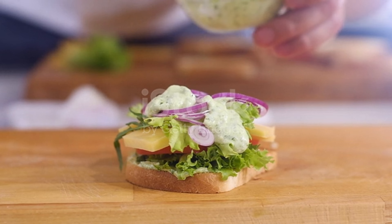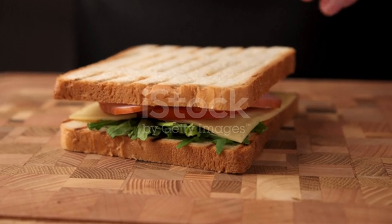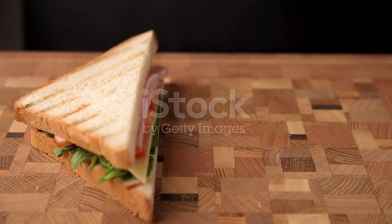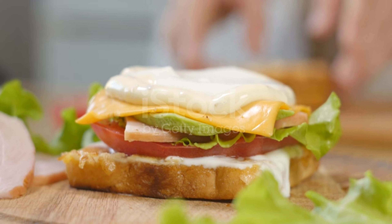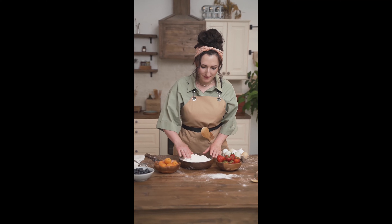Herb Bread Asparagus and Goat Cheese Pockets. What you need: 2 10-inch flour tortillas, 1/4 kilogram asparagus sliced into 1 1/2-inch pieces, 1/2 cup Herb Bread Goat Cheese, 1/4 cup chopped fresh cilantro, 2 tablespoons extra virgin olive oil, fresh cilantro sprigs for garnish, salt and pepper to taste.